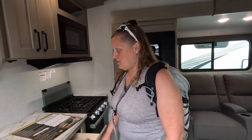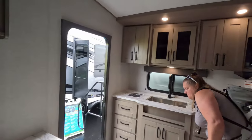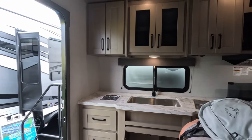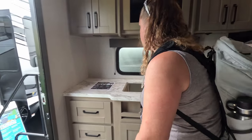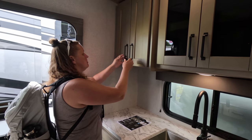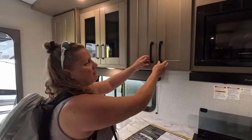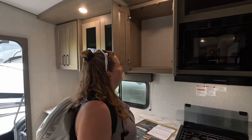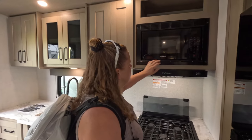It actually has some counter space — yeah, for a small RV. There's a big storage area under the sink. The cabinets are not soft-close, but there is quite a bit of storage. These are entry level, so I wish they would have put some shelving in here. That would have been nice, but you're not going to get all the bells and whistles of other models.